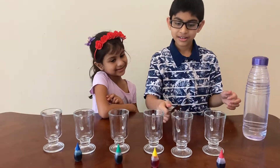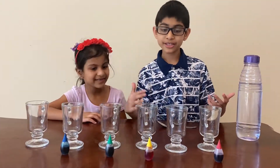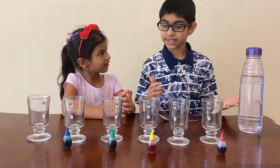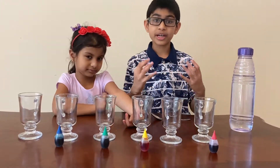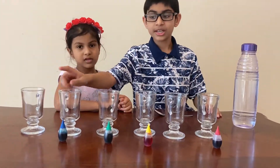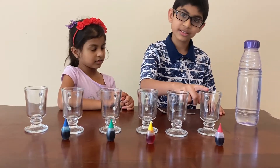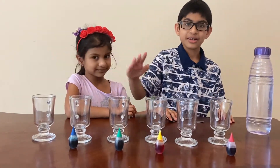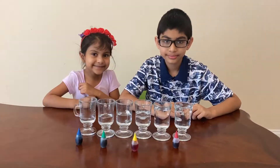The first step is to fill up the glasses. If you want to play Twinkle Twinkle Little Star after this experiment is done, you should fill the first cup the most, then a little bit less, then a little bit less from that, and so on — basically like going up a hill.